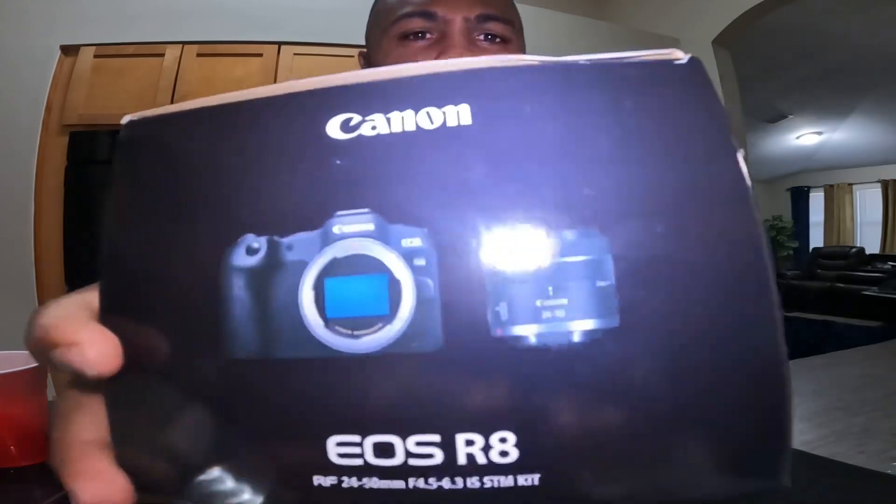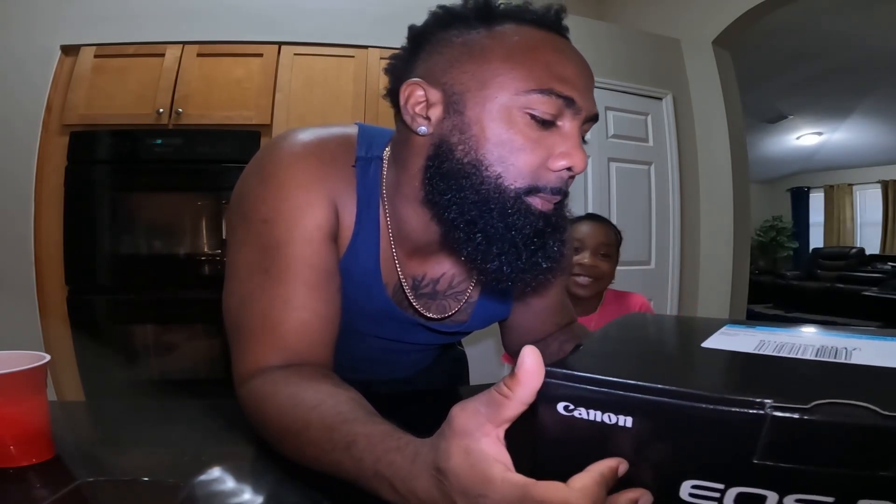We got the Canon R8. It's the R8 — supposed to be a pretty good camera. Looked at a lot of reviews, supposed to be one of the best out there. Got it from Best Buy for a steal. We've been using the GoPro — that's what we're recording on now, the GoPro Hero 10. So without further ado, let's get to it.